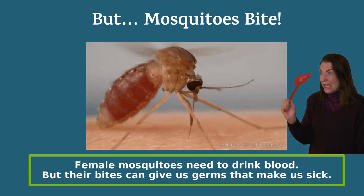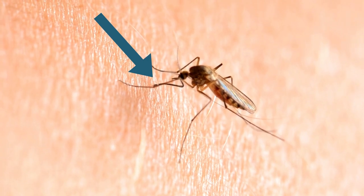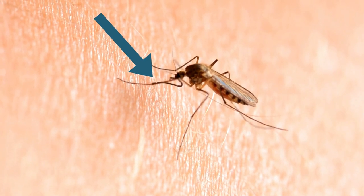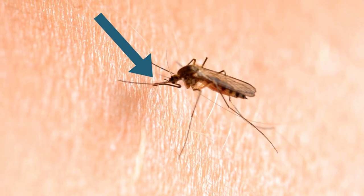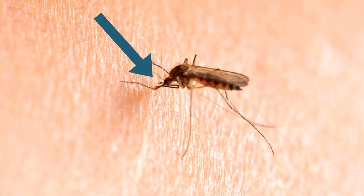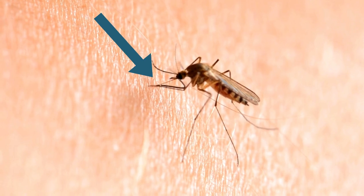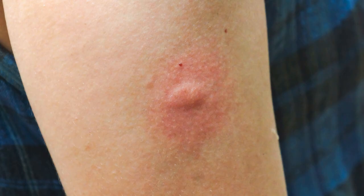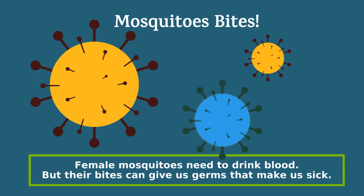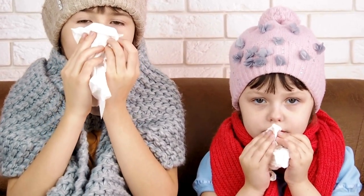But mosquitoes are different from us too. Mommy mosquitoes bite us to get our blood — they need our blood to make their eggs. She uses her proboscis to saw into our skin and pokes around for blood. If you've been bitten by a mosquito, you know they can leave behind a red, itchy bump. That bump goes away, but mosquitoes can leave behind dangerous germs that we can't see.